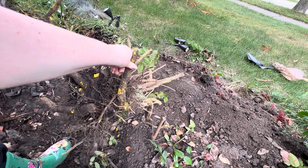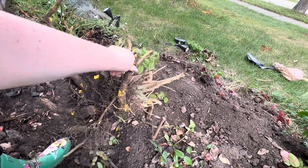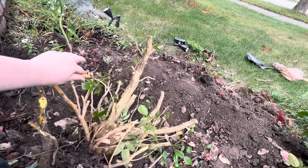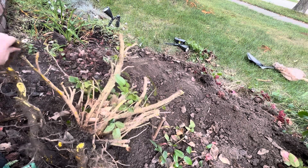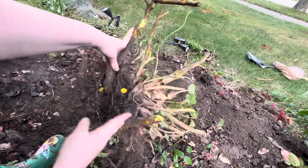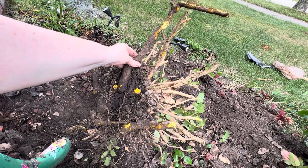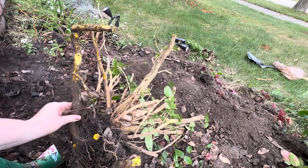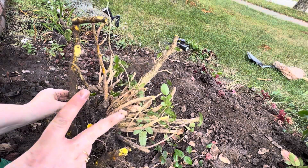Maybe if I was beefier in the muscle or had better tools, this would go faster or be more elegant. But I just wanted to show you that a weekend plant warrior like myself — with not a lot of upper body strength and a lot of patience — can pull up an entire shrub and make room for something better. I've got a whole set of plants I want to put in this space, including hydrangeas. I had to wait till the right day to claim this victory. Rest in power, Mahonia — you're a beautiful plant, you've done amazing, but it's time for you to move on. Peace.